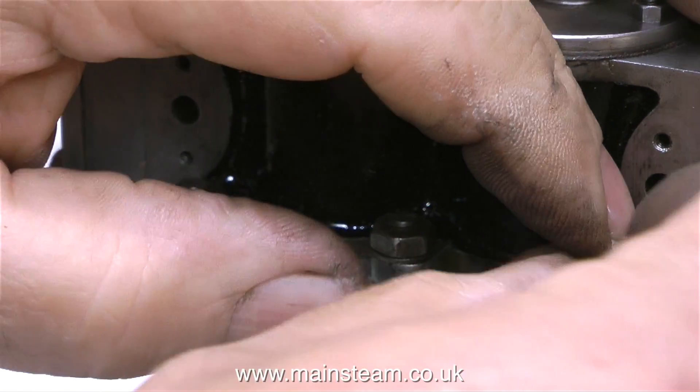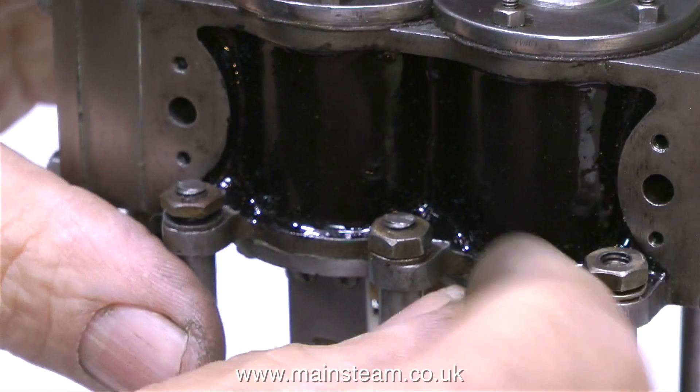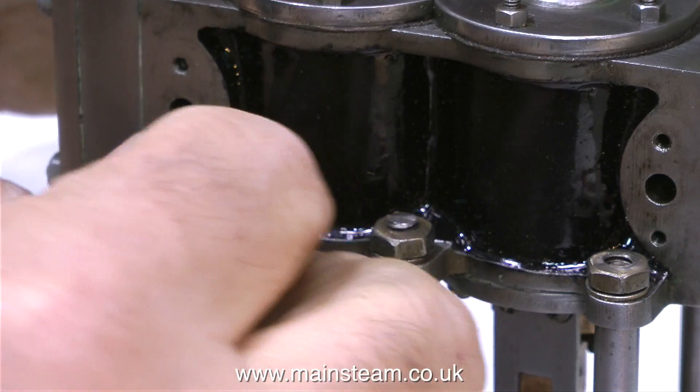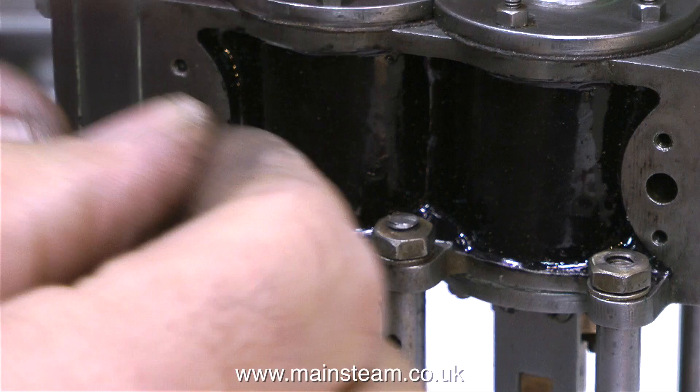My job is to rebuild this engine and make it run. I will only make new parts where it is absolutely necessary. This next part of the video will probably make the experts twitch and write to me to tell me how I should have done it.